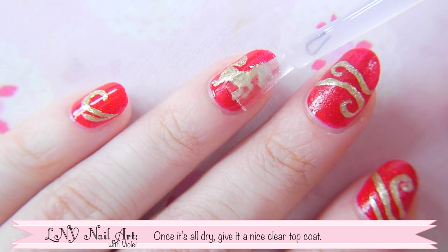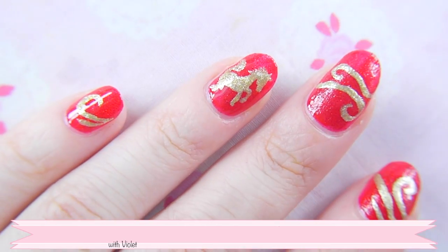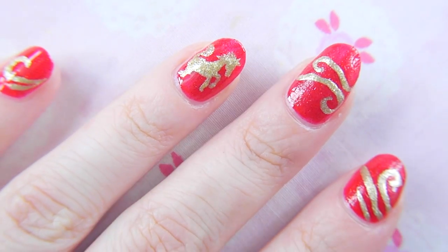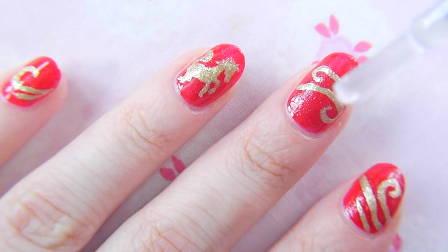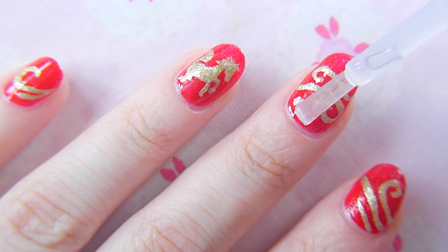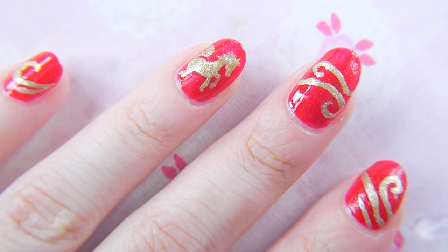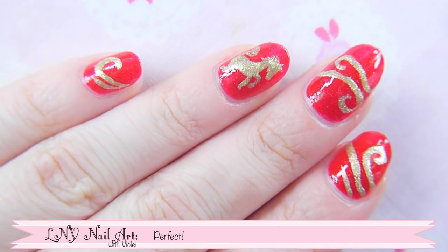Once it's all dry, give it a nice clear top coat. Perfect!